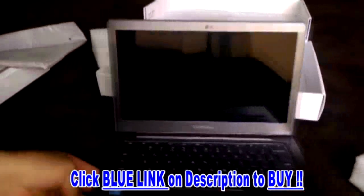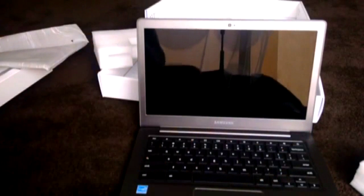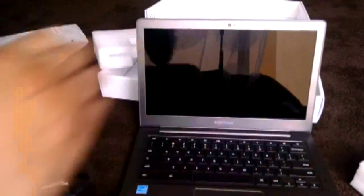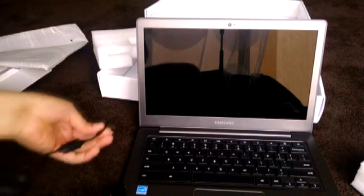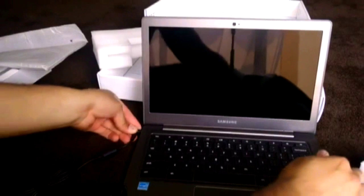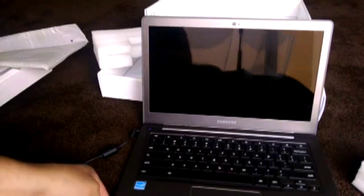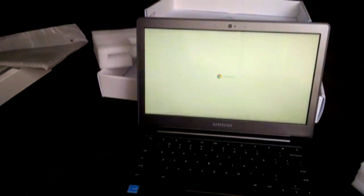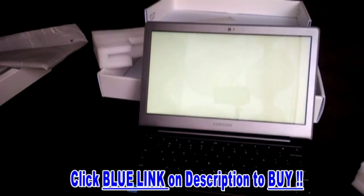So there you go — this is the Chromebook. Let's turn it on, why not. I can see the screen is reflecting the window behind it. Does it turn on? No — zero battery I guess. Okay, we got a light blue light.